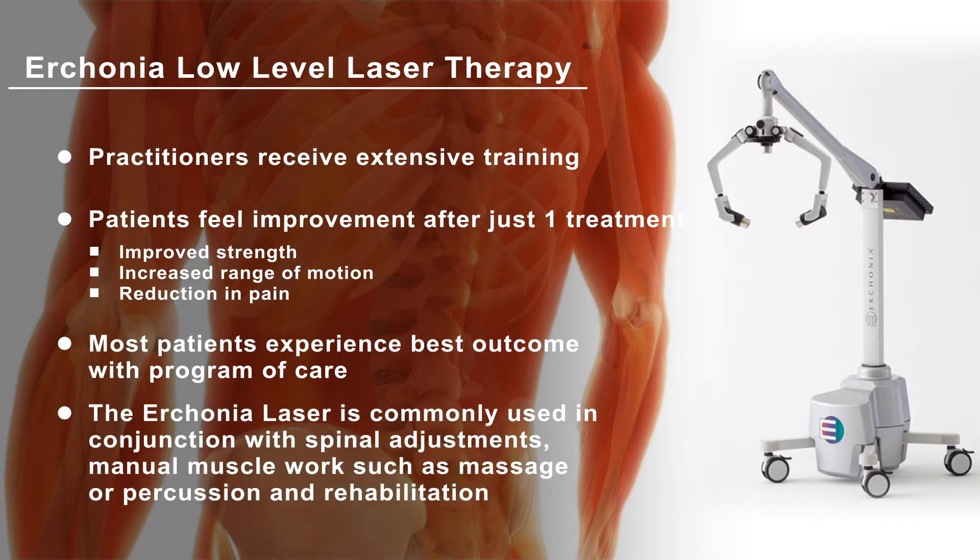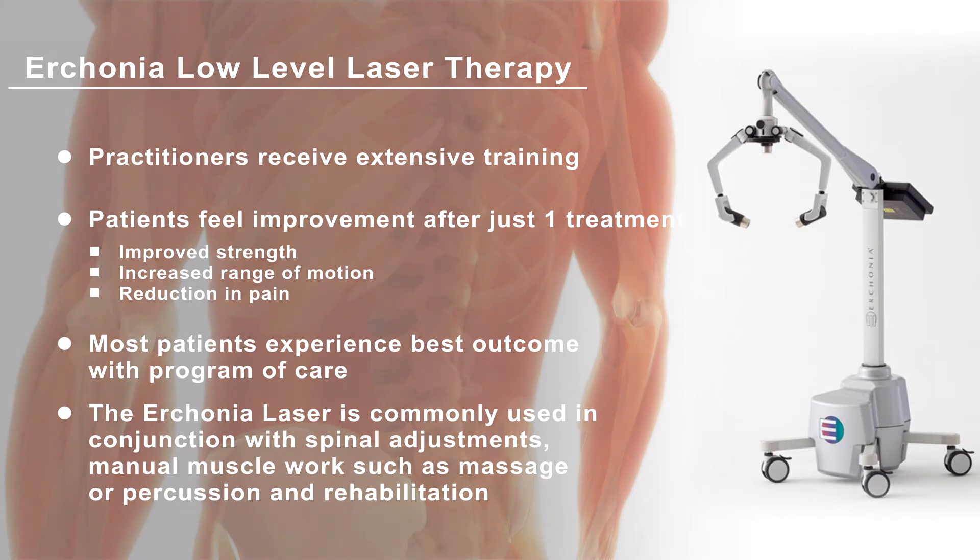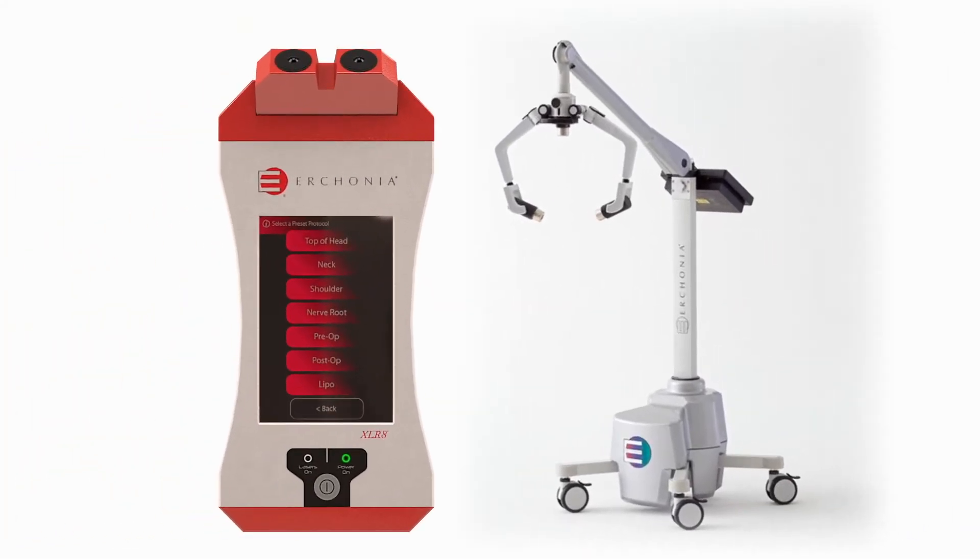The laser is also commonly used when receiving spinal adjustments and manual muscle work, such as massage, percussion, and rehabilitation. Contact your Urconia-trained physician today.